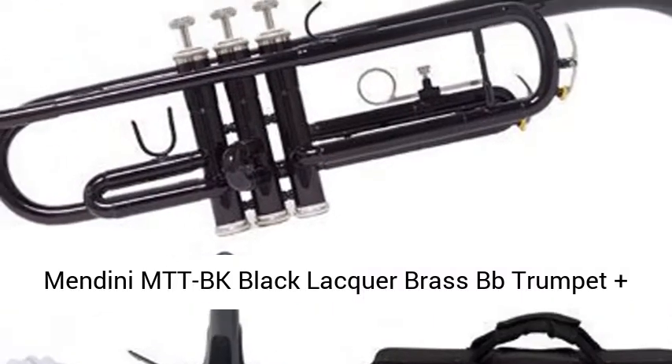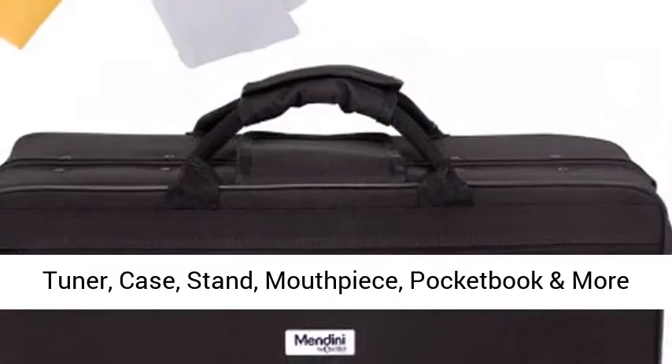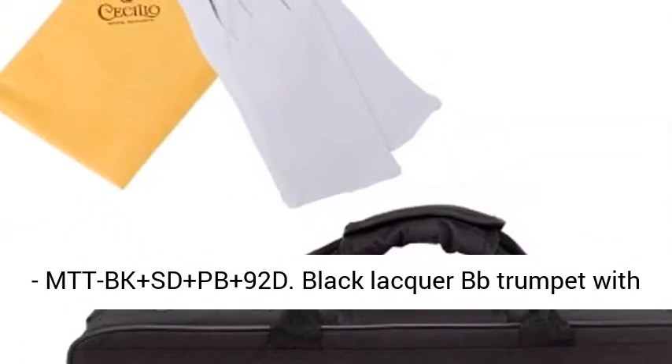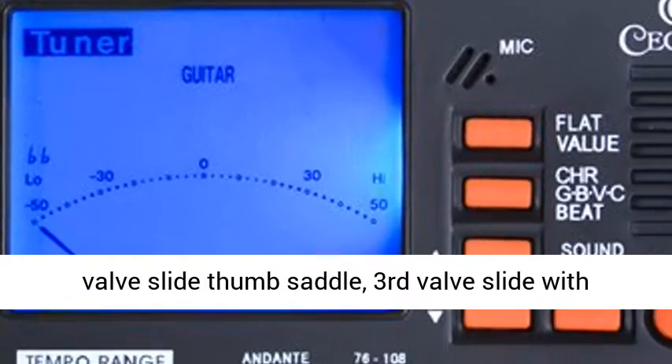Mendini MTTBK Black Lacquer Brass BB Trumpet Plus Tuner, Case, Stand, Mouthpiece, Pocketbook and More. MTTBK Plus South Dakota Plus PB Plus 92D Black Lacquer BB Trumpet with 7C Mouthpiece.